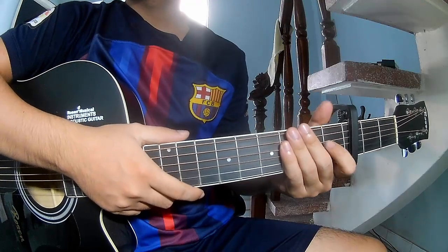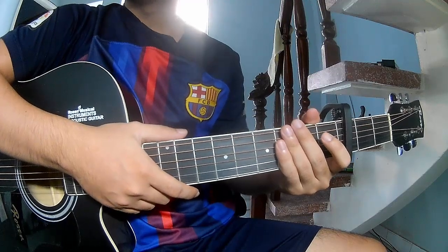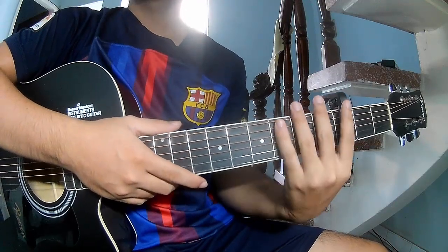Hi everyone, today we will share how to play guitar — Godsmith Static by Trotsiever. First, use a capo in the third fret.